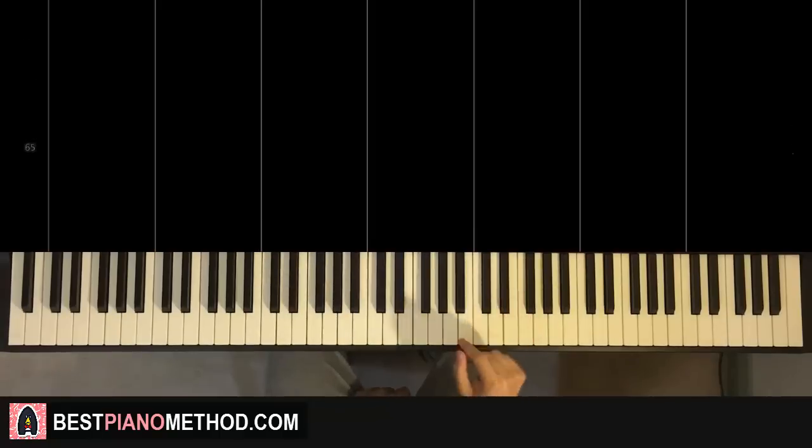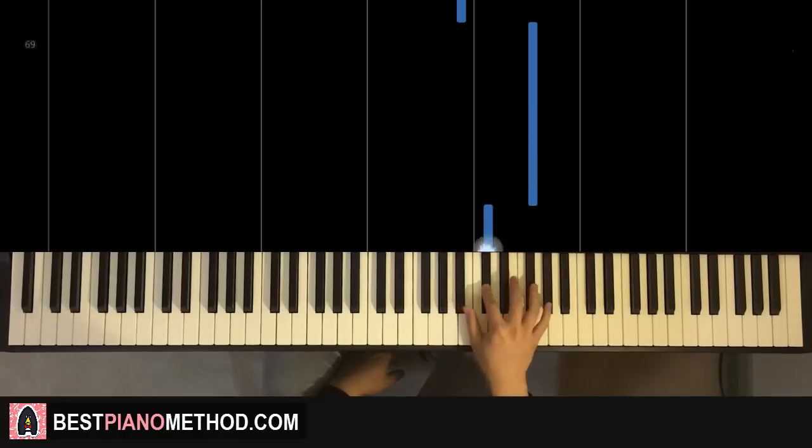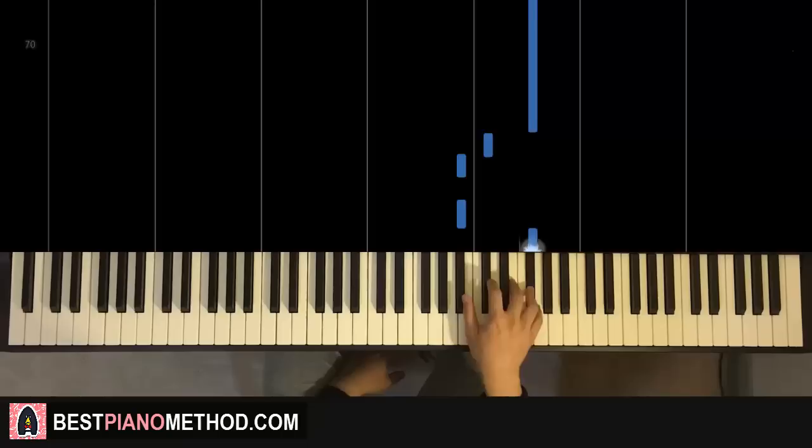Second part, right hand continues — it goes up to A-sharp. So A-sharp, A-sharp, C-sharp, F-sharp, and repeat that for two times. One more time for the second part, it goes A-sharp, A-sharp, C-sharp, F-sharp, and repeat it. That's it for the right hand.